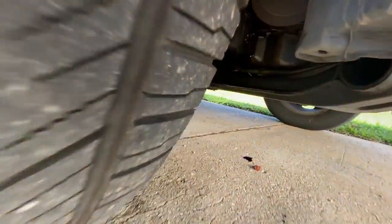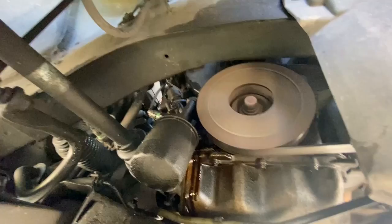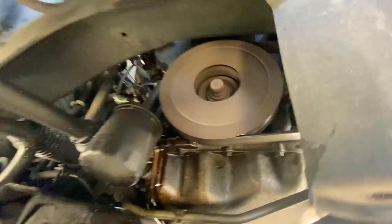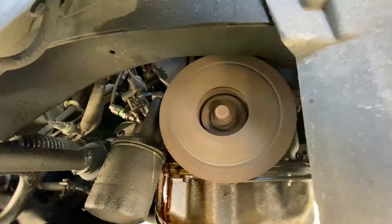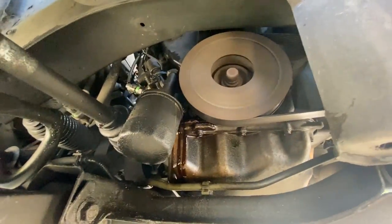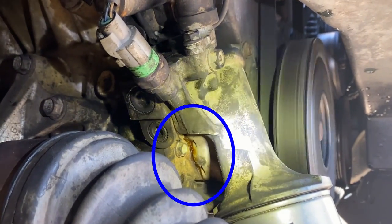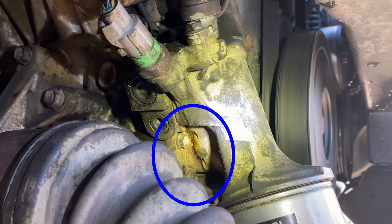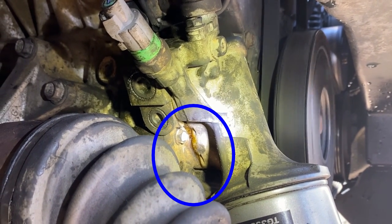We had a 2001 Acura MDX brought to us where there was a pretty significant oil leak on the passenger side, rear side of the oil pan. After we sprayed the car down and cleaned up the whole area from any residual oil, we started the car back up and we could easily see oil coming out from the assembly that holds the oil filter.